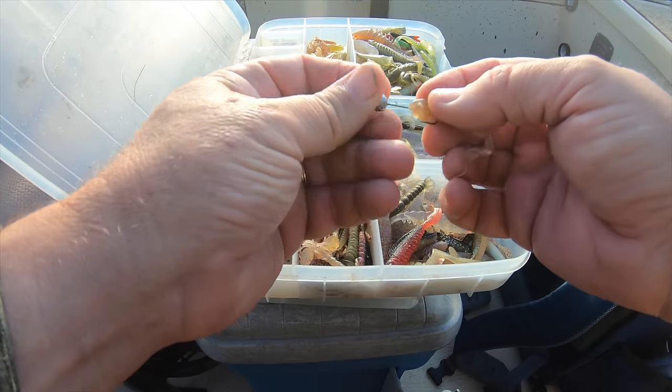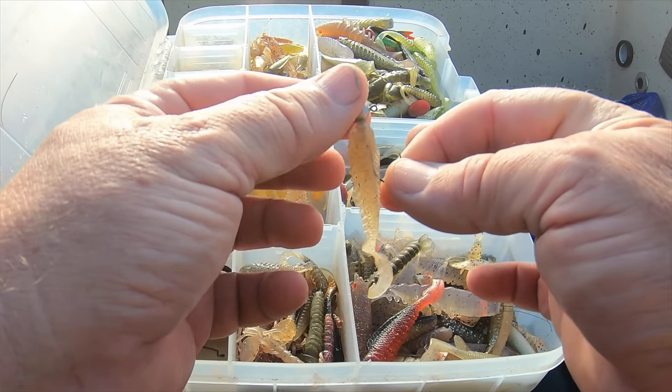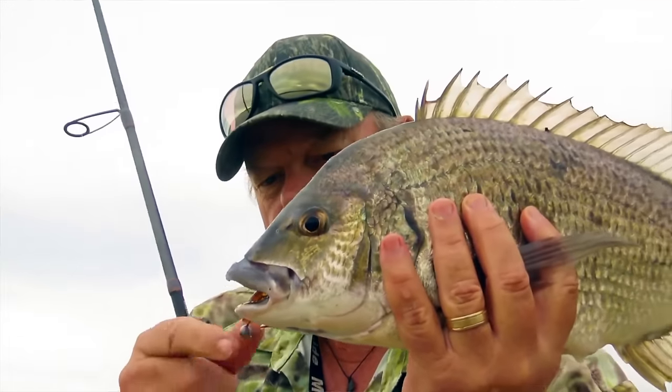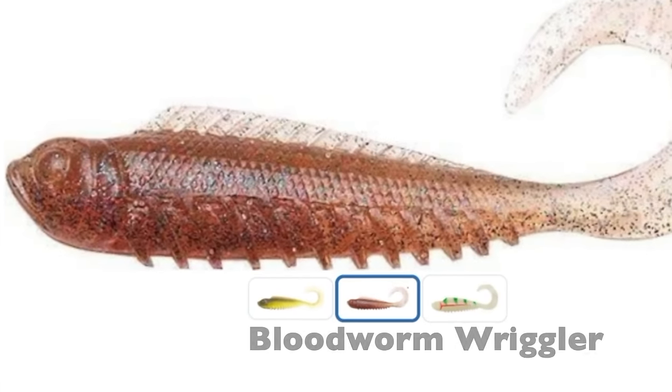Soft plastics really revolutionised brim luring starting a little over 20 years ago. If I could only have one style of lure in my tackle box for brim, it'd be a soft plastic — ideally a curly-tailed grub between about 50 and 80 millimetres in length, something like the ubiquitous and ever popular Squidgy Wriggler. I've lost count of how many brim I've caught on these things — it would outnumber every other lure put together. The bloodworm colour is the most famous and for good reason, but all the other colours catch brim too.